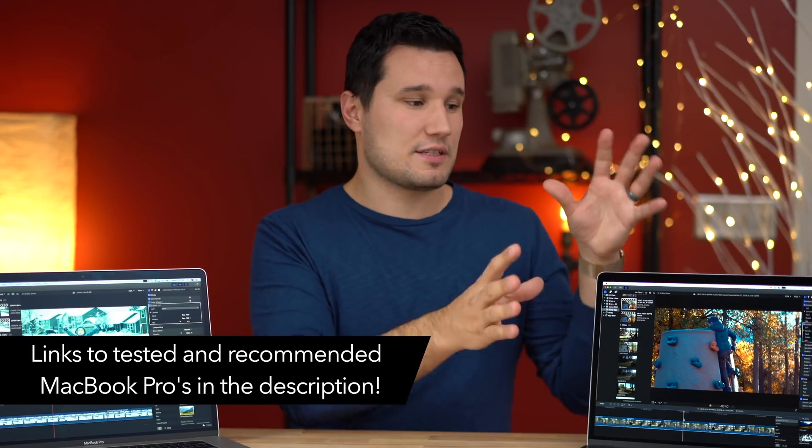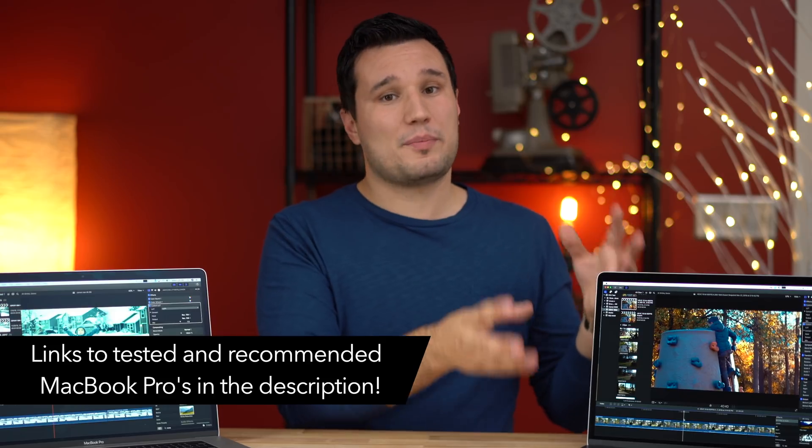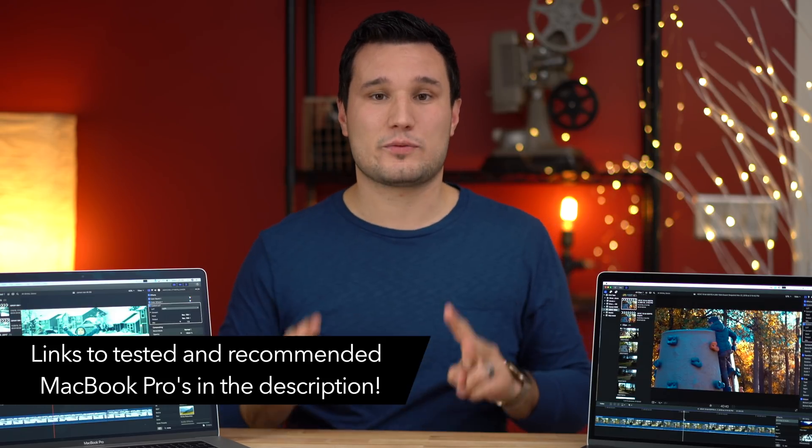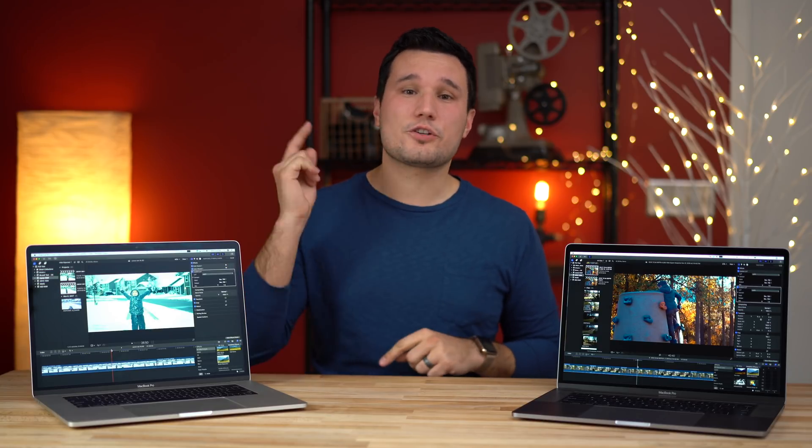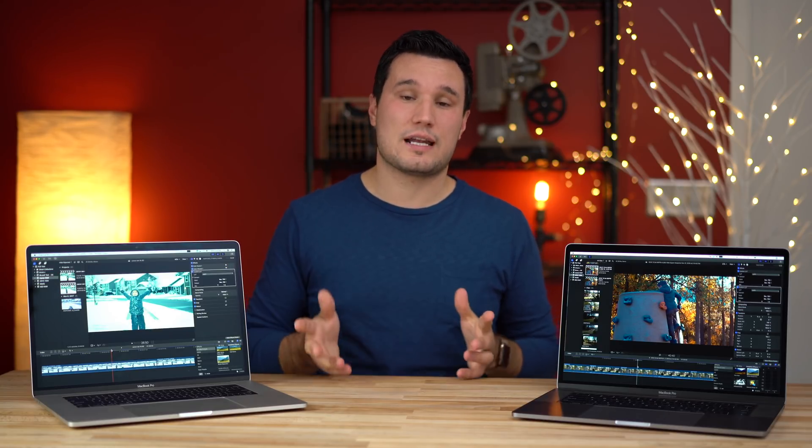So if you have a 2016 model or a 2017 model, this is going to represent it — this has been my workhorse ever since it came out. A good laptop but it definitely has some limitations nowadays with some codecs, which we'll talk about. I'm also working on a video with Premiere Pro and DaVinci Resolve, so make sure you guys are subscribed and have those notifications enabled.